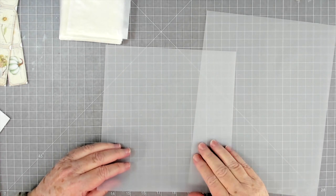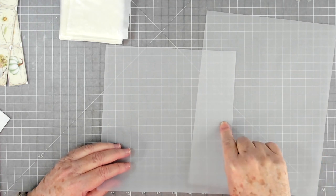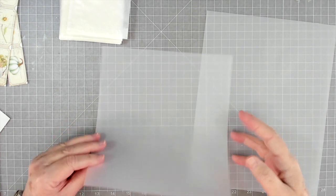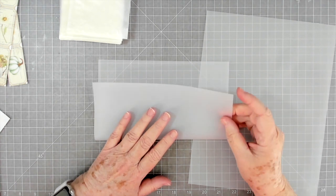We're going to do this project, then tomorrow I need to do Roxy's weekly challenge, which is also with vellum, and I have a couple more vellum projects I'll be showing you, so we're going to do those now.